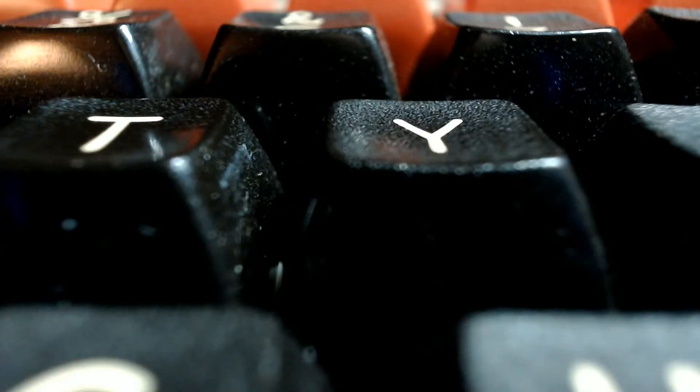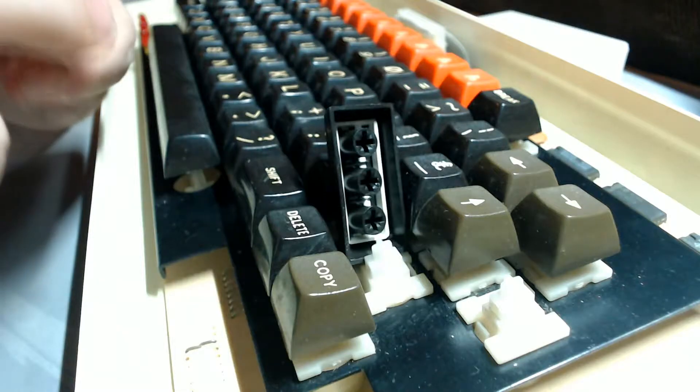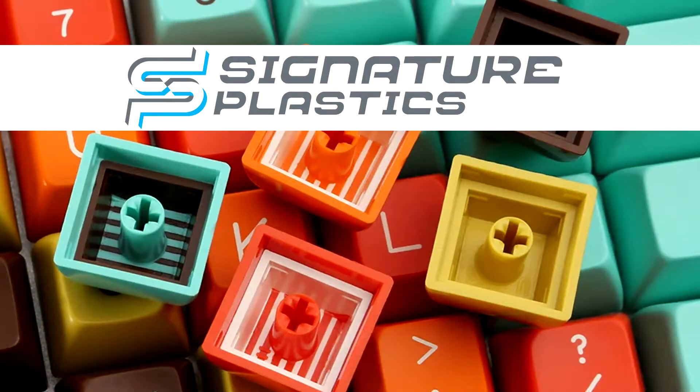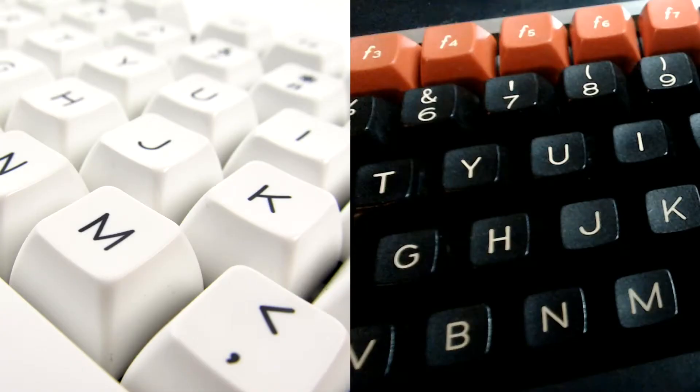The keycaps themselves appear to be made of double-shot ABS plastic, and they were made by a company that at the time was called CompTech. These days they're called Signature Plastics, and they're still around. In fact, as somebody pointed out when I showed them a picture of this, the legend on the keycaps is still in use today.